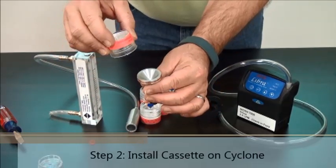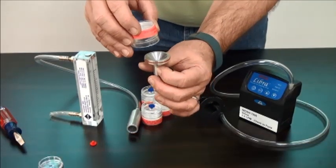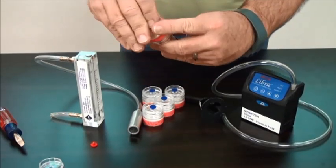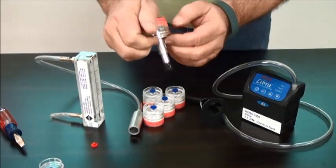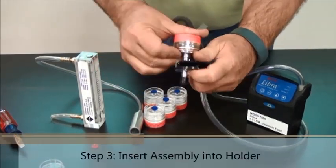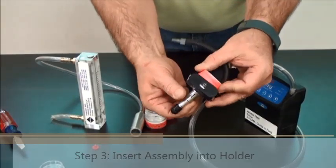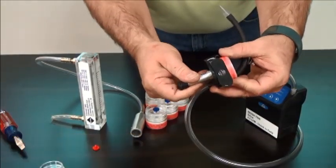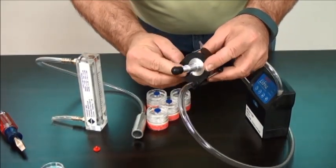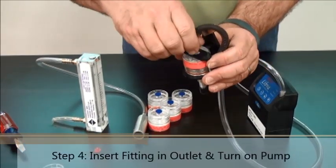Install the cassette on the cyclone. Always make sure the cyclone stays upright with the wide part facing up. Press the cyclone in until it seals. Insert the assembly into the cassette holder, noting the index mark at the bottom.